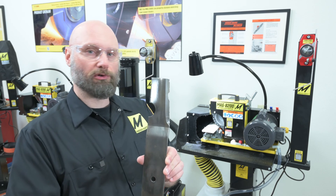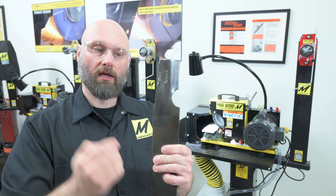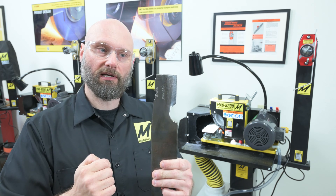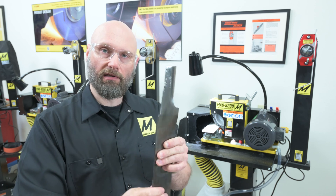We have a quarter inch thick grasshopper blade here that has a pretty massive nick in it and we're going to completely take that out and grind it back down to a cutting edge. Hopefully we have enough room to move back to — we'll go as far as we can and then let you see the result.